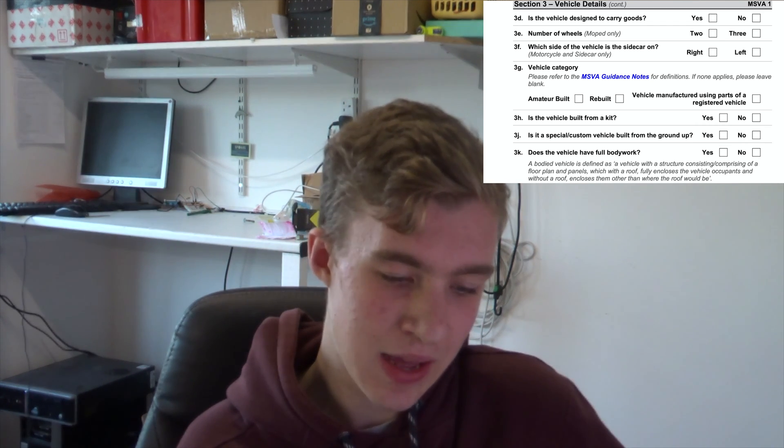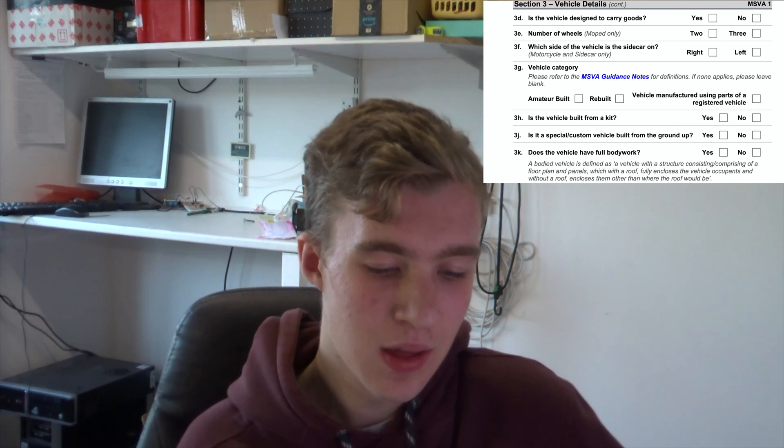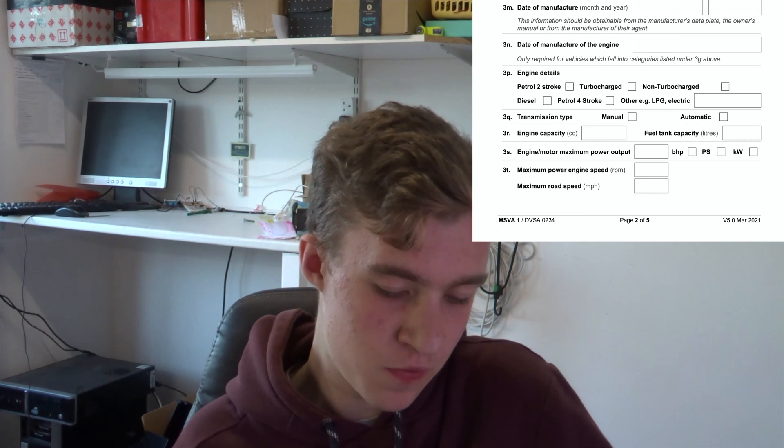Is it a specialised vehicle built from the ground up? Yes it is. If you already had the chassis or something, you'd have to email in that case, but I've put yes because I've assembled everything myself. Does the vehicle have full bodywork? No — mine is basically the frame and then everything else put on it, with nothing covering the outside. That's probably more for kit cars, tricycles, and quad bikes. For date of manufacture I put roughly when I finished building it, which is February 2022.